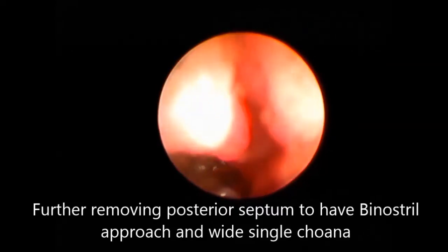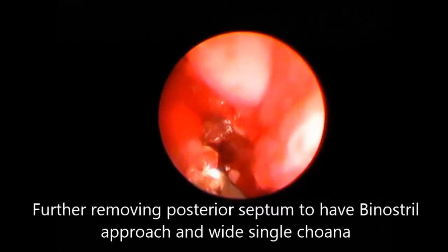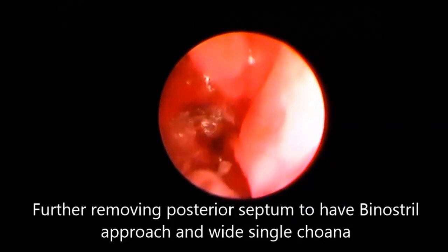Some role of mucosal flaps and their preservation has been explained in theory, but it was difficult in this narrow cavity.